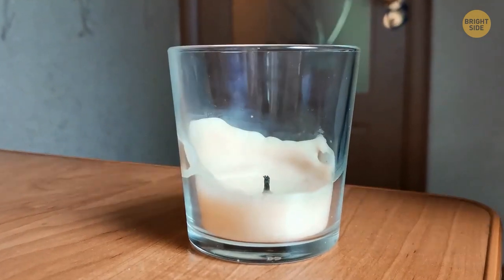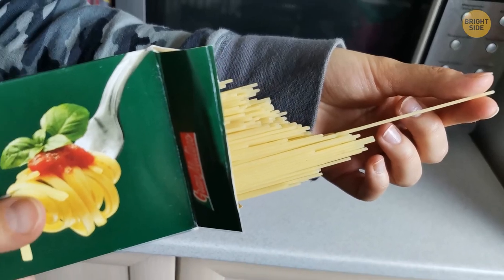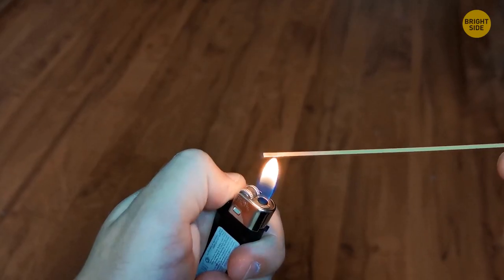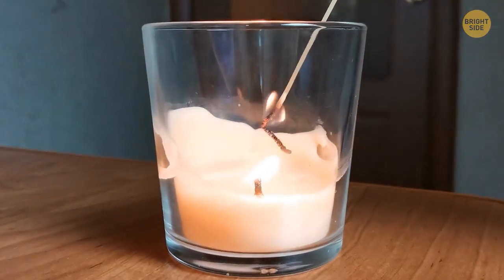When your candle is burned down and the wick is difficult to reach with a lighter, you can use a stick of spaghetti. Just light the end and you'll have a longer stick that burns just as well, so you can get to those hard-to-reach places.